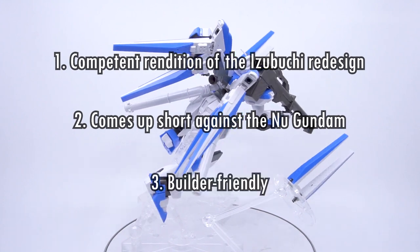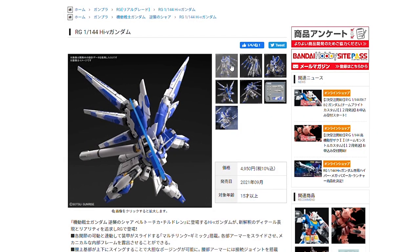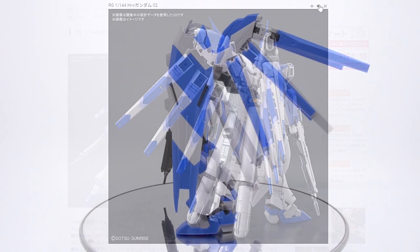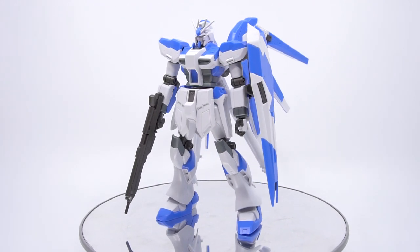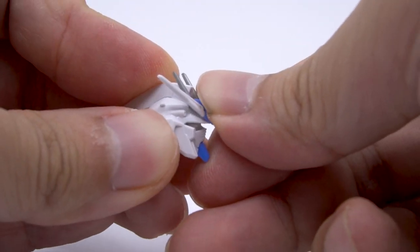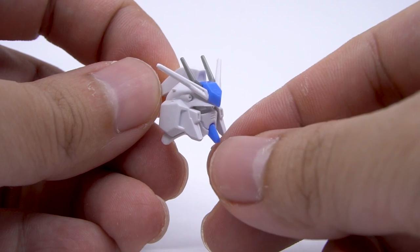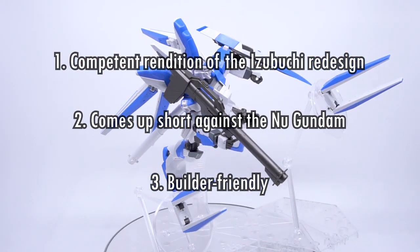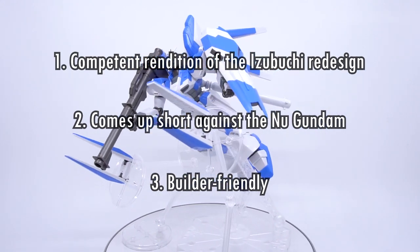And number three: it's builder friendly. Not all builders like working with RG kits because the inner frame can be really fussy if you're altering things or kit-bashing. The high-grade kit is great for a builder — it comes completely ready with no seams anywhere, and it's far less complicated to cut, alter, or replace anything. In fact, this is a perfect kit for anyone who wants to try airbrushing or coloring with spray cans.